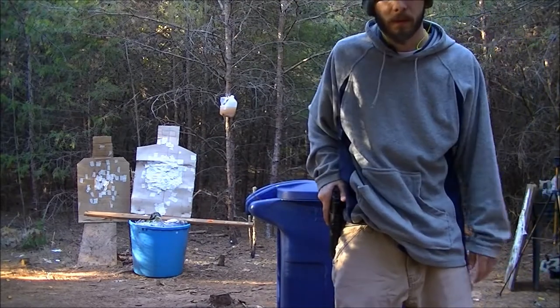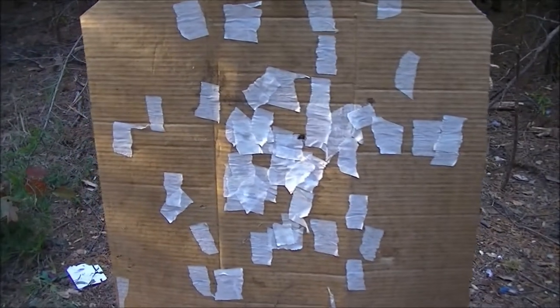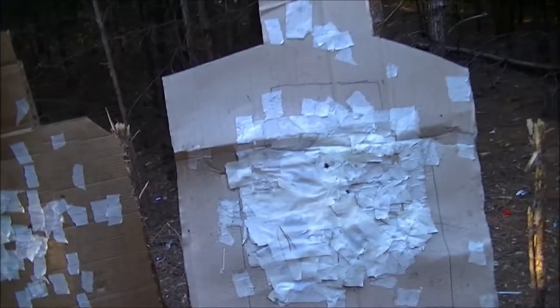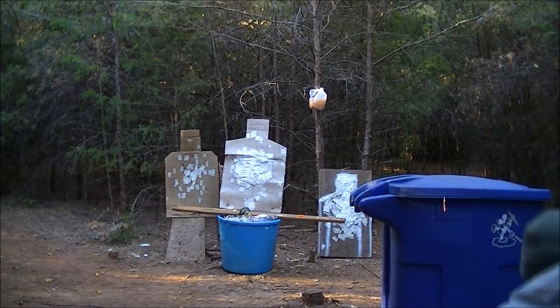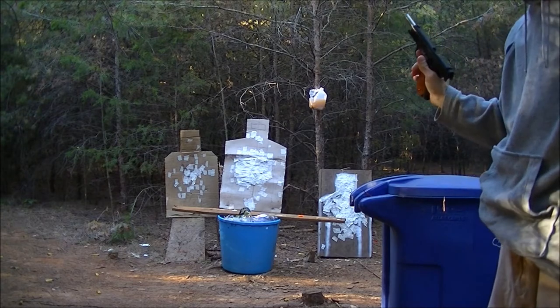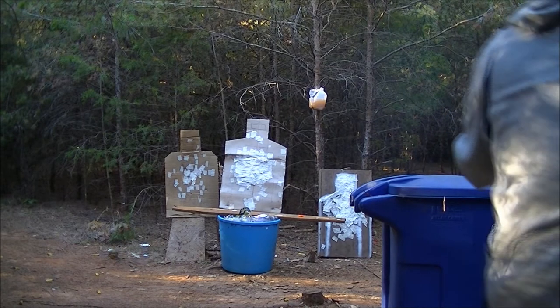So anyway folks, in case you were curious, here's where we were hitting with both of those times. That one there. That one there. Good stuff. Now let's try a three. I think that was pretty good. So that was three.